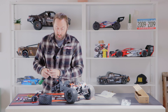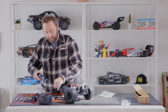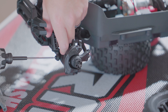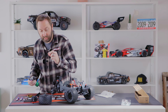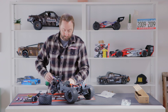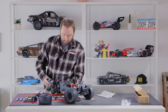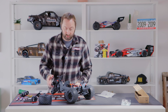Step number one is to remove the outer upper camber links and the lower shock mounts. We'll use a 2mm hex driver, starting with the upper outer camber link, retaining the screws as we'll be installing those later on, and then the lower shock mount. The lower shock mount includes a washer — I leave it on the screw so I know that is the lower shock mount screw. Repeat the same for the other side of the vehicle.